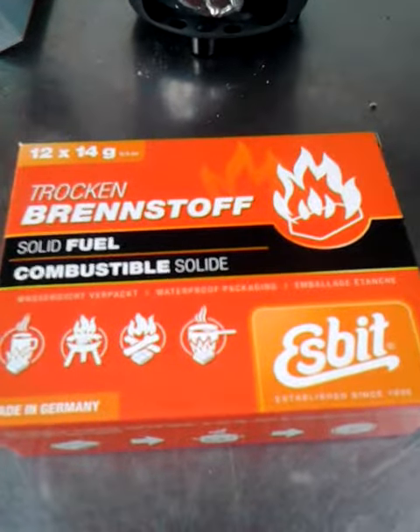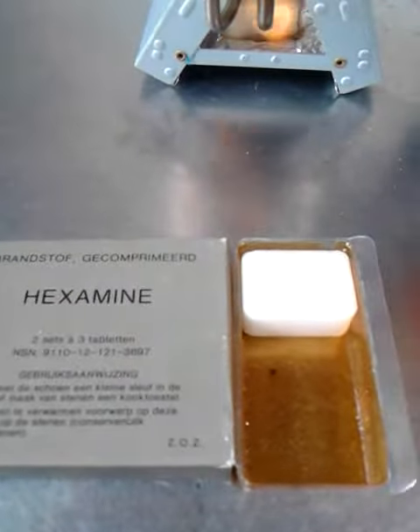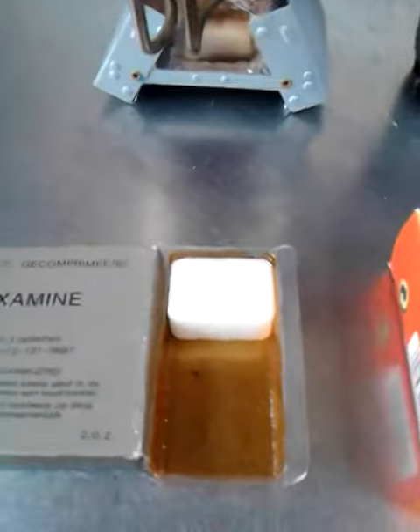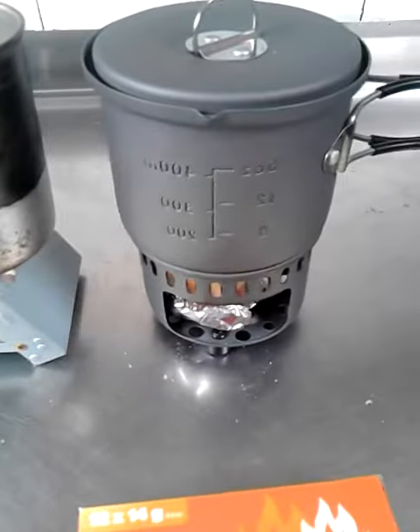These are the original fuel tablets and I got some from the Dutch army — I bought them on the internet. You can buy them on eBay if you are lucky. They will burn for about 10 to 12 minutes, so it's enough for coffee or soup.